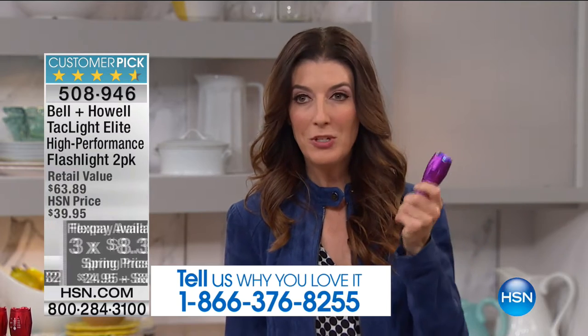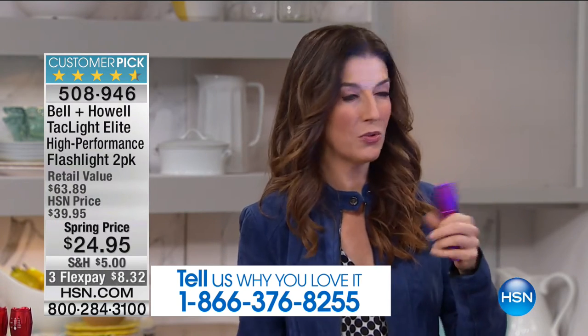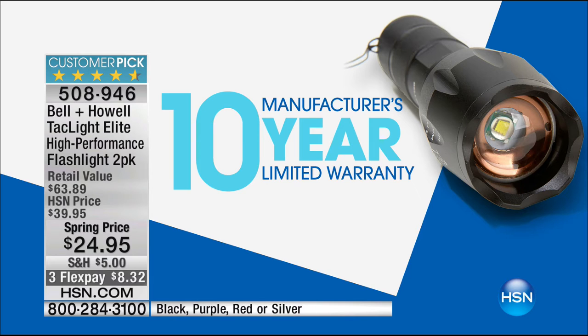This is the best value you'll find anywhere on the tactical flashlight from Bell & Howell — a $63 value. Usually you have to purchase these separately at more than $30 a pop. Now you're getting two for less than $25, with monthly payments of three flex pays of $8.32. I'd also love to hear how you're using your Bell & Howell tactical flashlight. I wish I had this camping. A lot of times on trekking tours, safaris, hiking or fishing trips, they tell you to bring your own flashlight. And who does this — a 10-year manufacturer's warranty. That's somebody who really believes in their product.